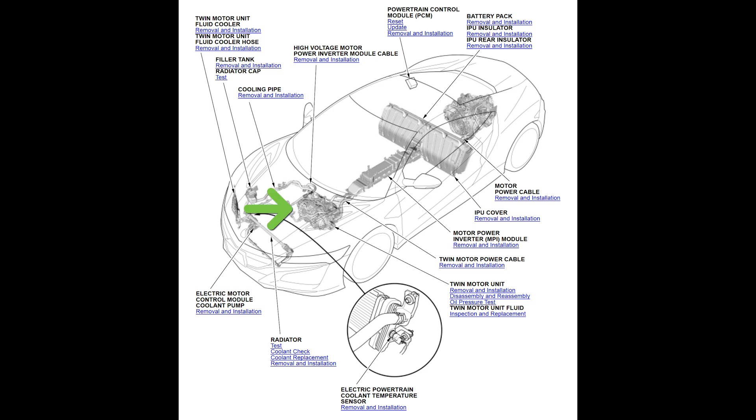In the front is the twin motor unit. It is connected to the motor power inverter module, which sits below the center console and connects to the intelligent power unit, which rests behind the seats. In the very back, we can see the rear motor and the traditional engine. Also near the rear is the powertrain control module.